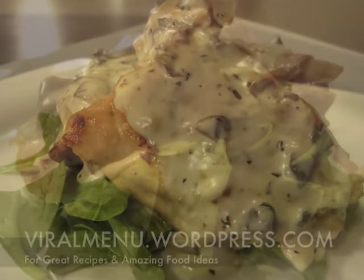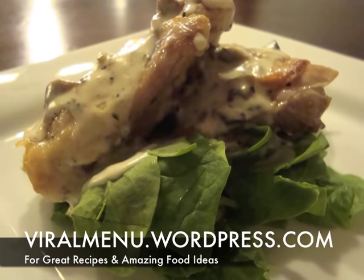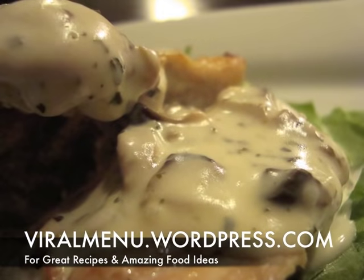Please enjoy this great recipe courtesy of Viral Menu, and please come back soon.